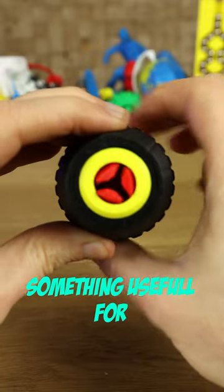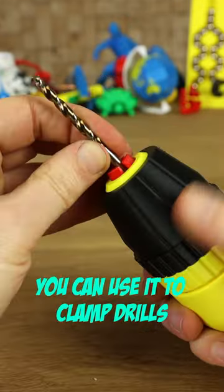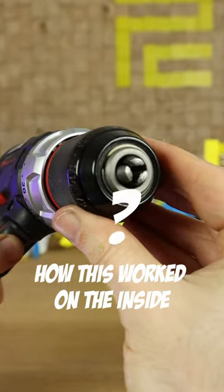From time to time I try to make something useful for the 3D printing community, and I think this drill chuck is really useful. You can use it to clamp drills, screwdriver bits, electronic wires, or as a tool for painting miniatures.